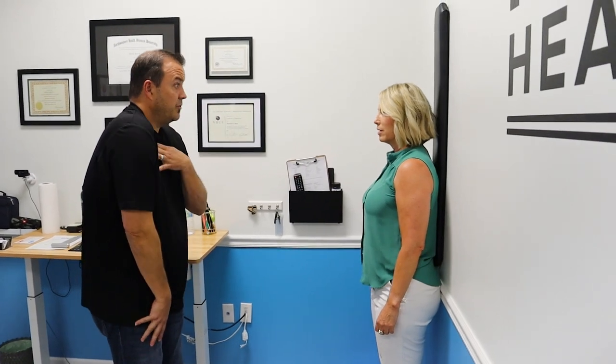Part of the problem with the posture is the shoulders rolling, right? So we're going to do a quick maneuver. Bring your shoulders up and back — I'm going to push right here on your clavicle and then just give you a little karate jump.